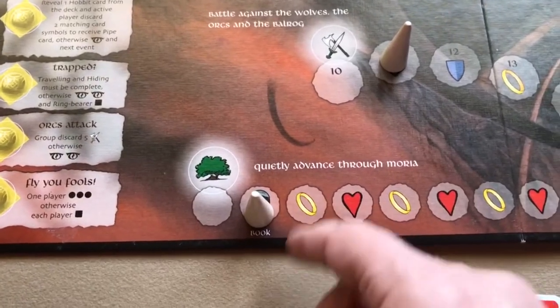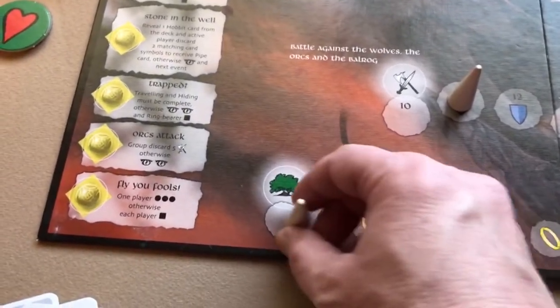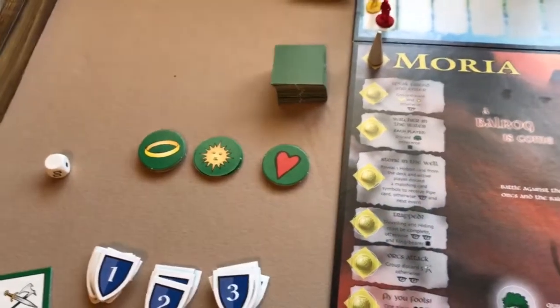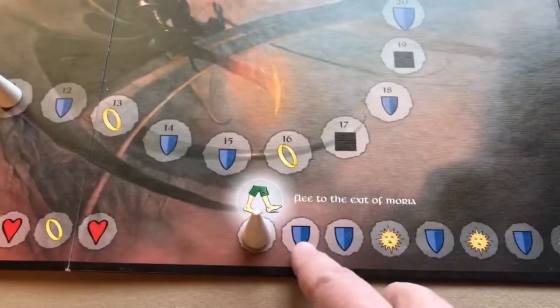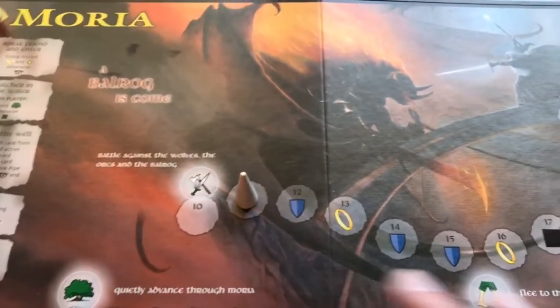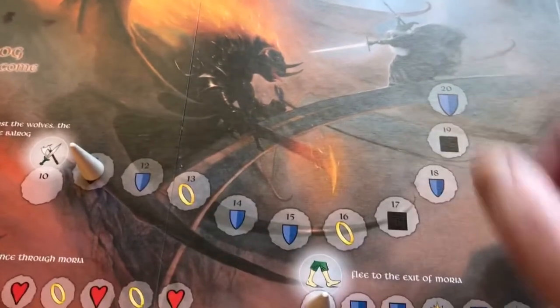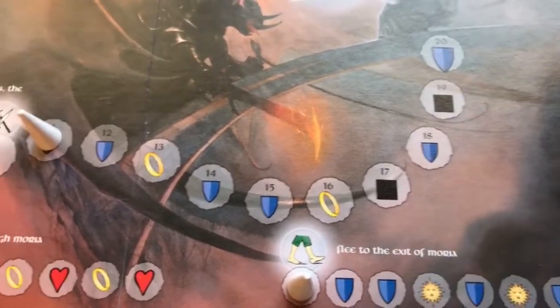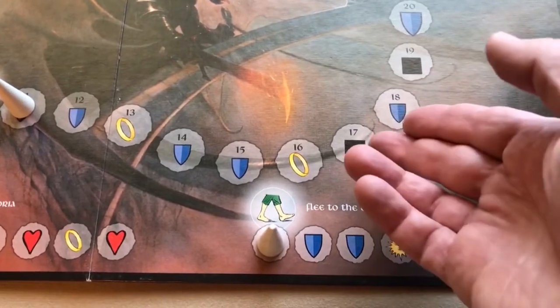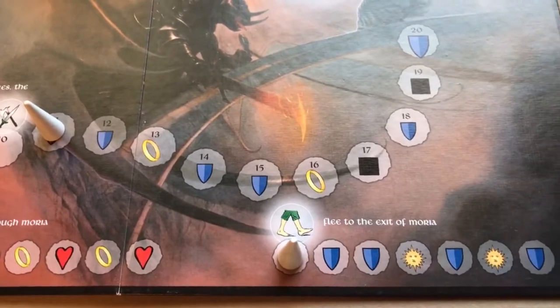When you advance and land on the ring you take a ring token; land on the heart, take a heart token; land on a shield, take a one-value shield; land on the sun, take a sun token. To complete the scenario, you want to advance to the end of the activity line. Some spaces show a die symbol — whoever causes the marker to land there must roll the die and take the effects.